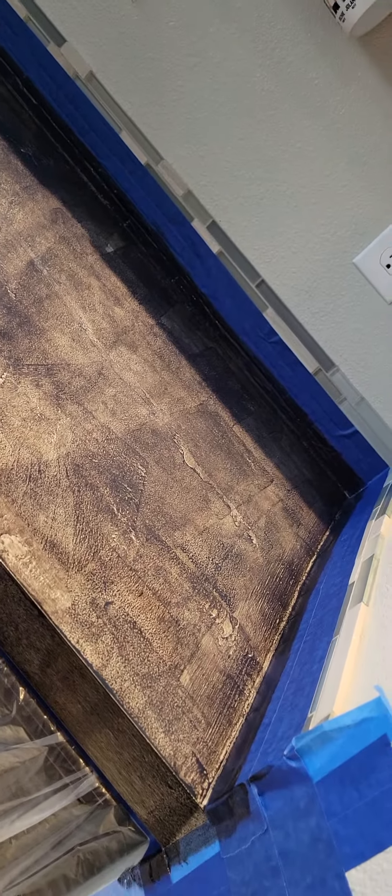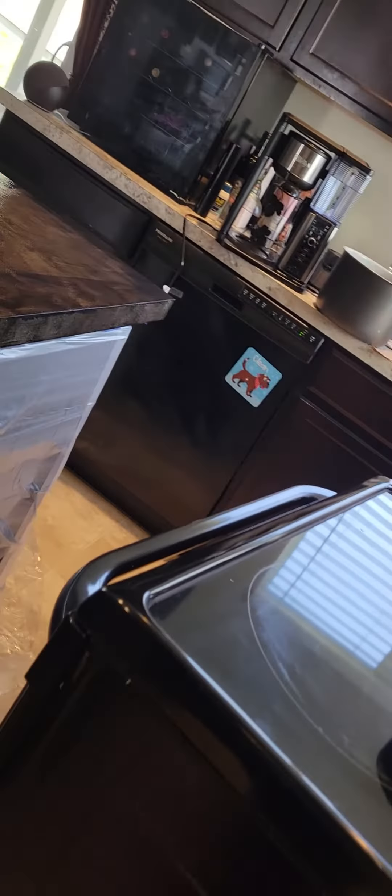And then here's the other counter. I'm hoping I can get these three done today and then do my dirty one over there tomorrow where I moved everything. So hopefully.